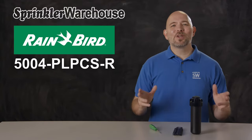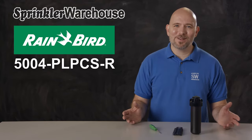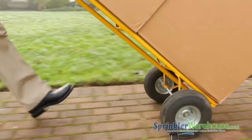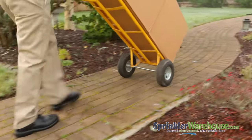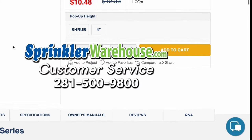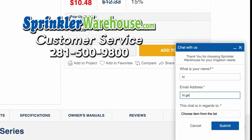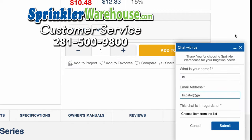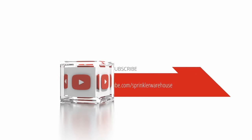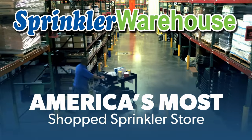Rainbird rotors will give you years of reliable service. Order your 5,000 plus rotors today on sprinklerwarehouse.com. Remember, Sprinkler Warehouse has everything you need to make your trees, lawn, flower beds, and gardens lush and beautiful. Questions? Chat with one of our incredible customer service agents on sprinklerwarehouse.com — they really do know their stuff and they'll get you squared away. Subscribe to our YouTube channel for helpful tips, tutorials, and general sprinkler instruction. Sprinkler Warehouse — America's most shopped sprinkler store.